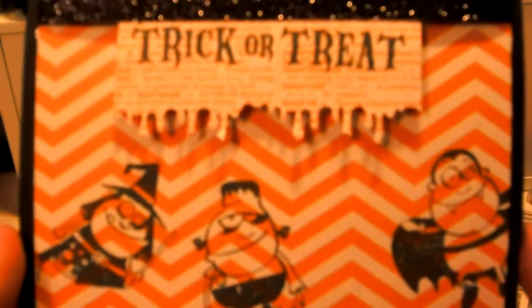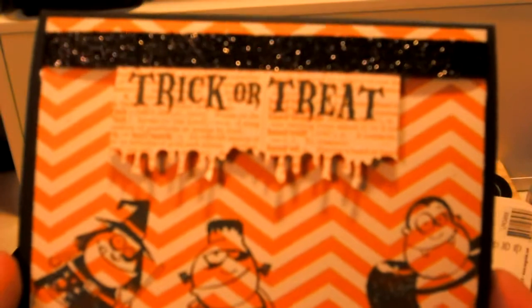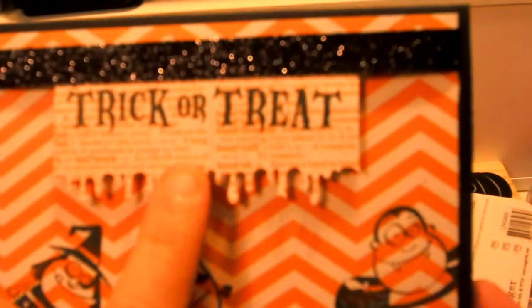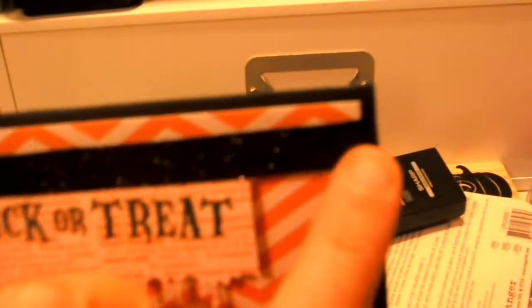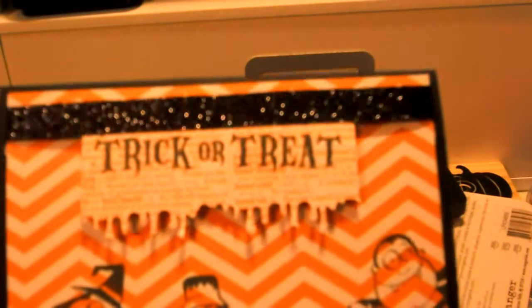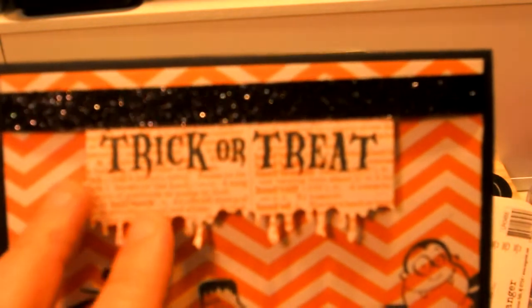This is what I came up with. It's a little hard to see with the lighting, but this is just a black cardstock background. And this orange and white chevron paper is from the Teresa Collins stack. And then I used some glitter ribbon here, and it is actually three-dimensional.